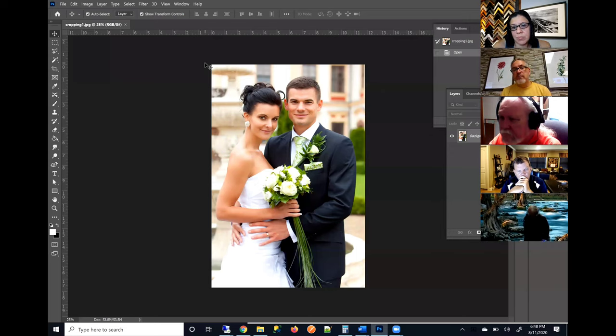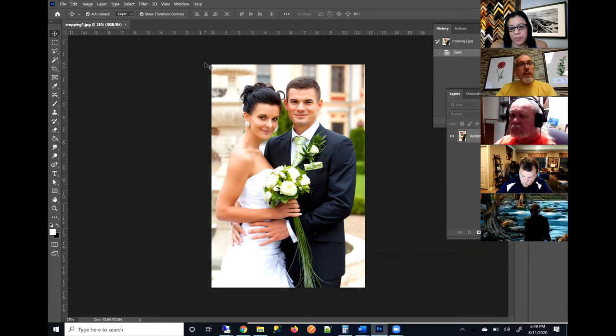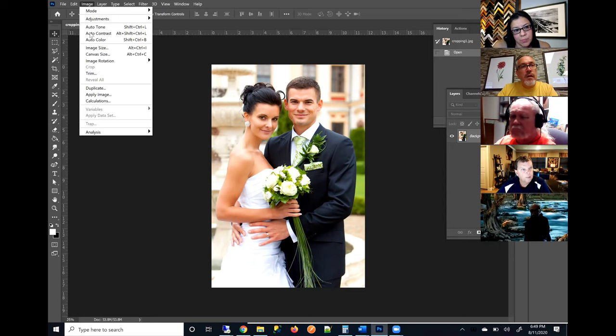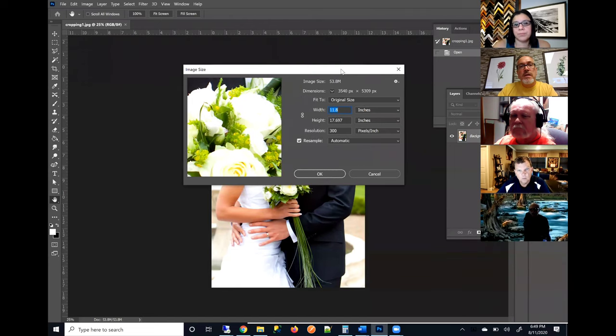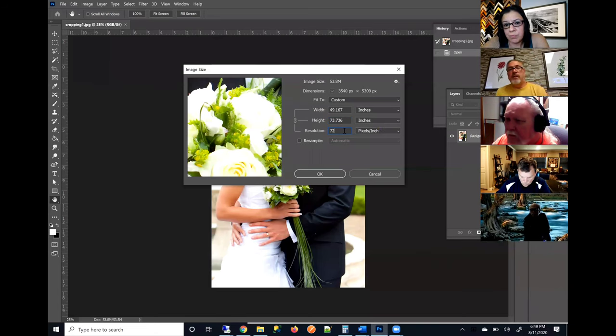In that 200 to 300 range you really can't tell much difference, especially if you're printing on a textured surface — that's going to give you a good quality looking print. You can find out what size that image will print to by coming up to Image > Image Size. This will pull up your image size dialog, which is very helpful. A lot of times when you pull up this dialog with a file, especially if you've just exported it out of Lightroom or your camera, it'll say 72 — that's the default.